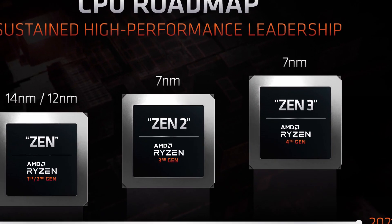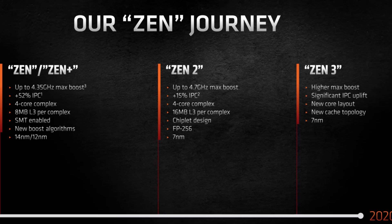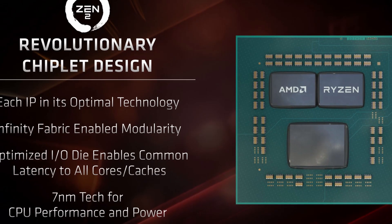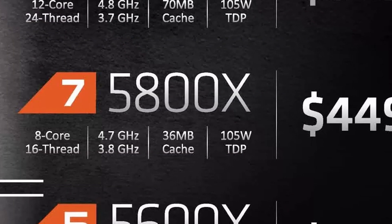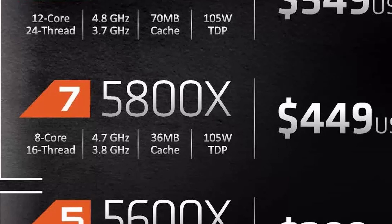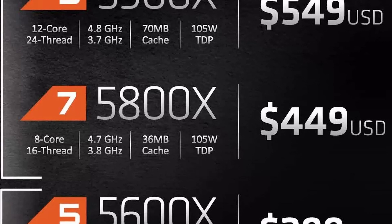The 5800X is the only Ryzen 7 part in AMD's launch of the brand new Ryzen 5000 series. The 5000 series are the new Zen 3 microarchitecture codenamed Vermeer, similar to previous generations and powered by a 7nm process node. The Ryzen 7 5800X offers 8 cores and 16 threads with a base frequency of 3.8 GHz and a boost frequency up to 4.7 GHz. It is rated at 105 watts TDP and should retail at an MSRP of $449 USD, available from November 5th.